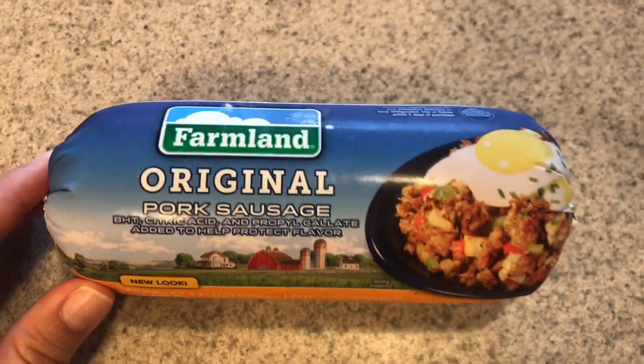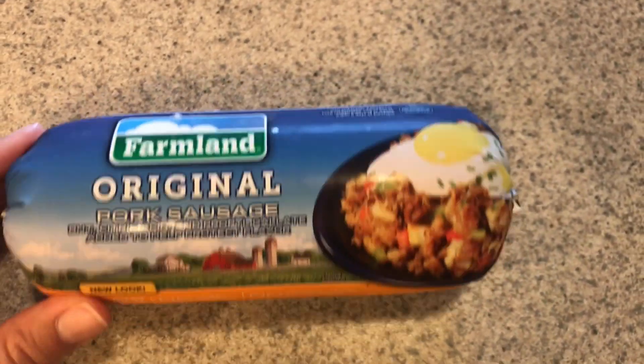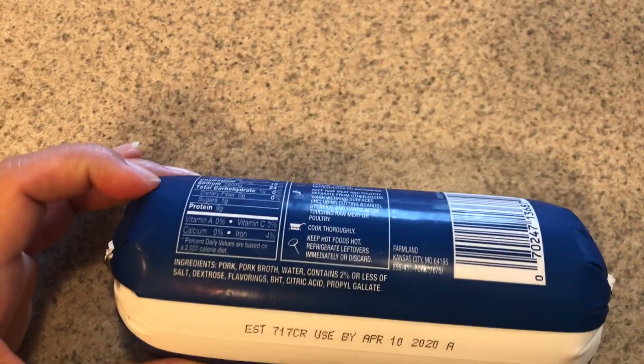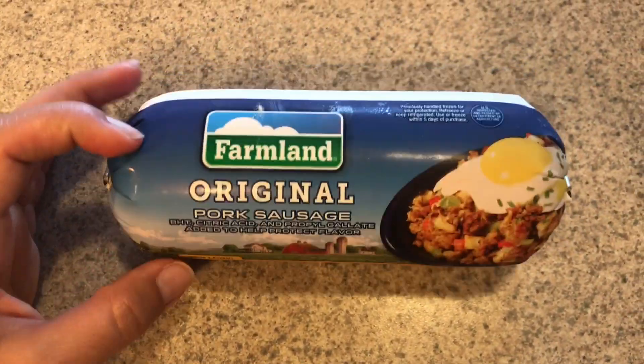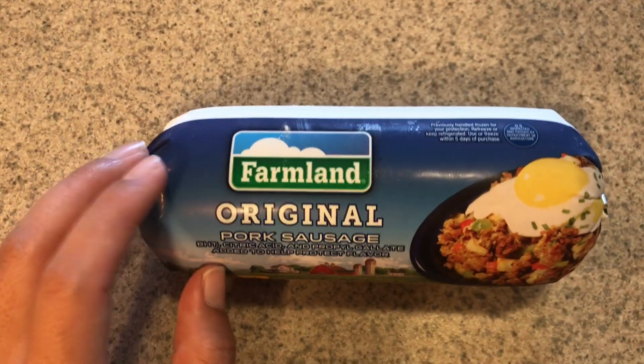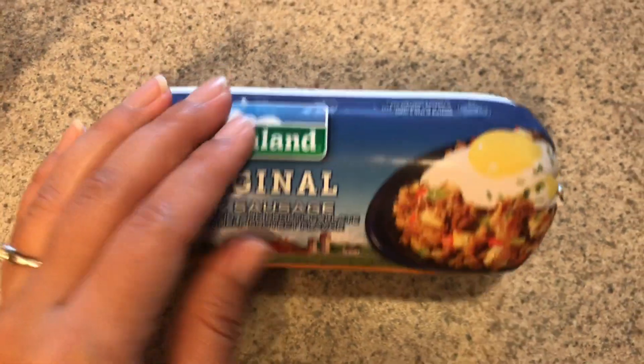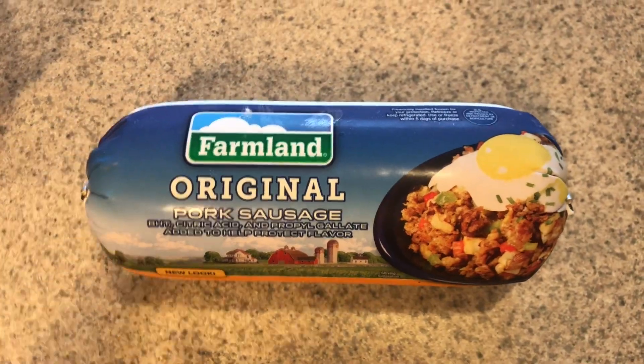So any kind of sausage will work — this is the original but I have used the maple or hickory or whatever they have. You just want to make sure that you taste it at the end, because one time I started with a non-seasoned sausage and I didn't even know until after I tasted it for salt at the end. So just be sure that you know what it tastes like before you serve it up.